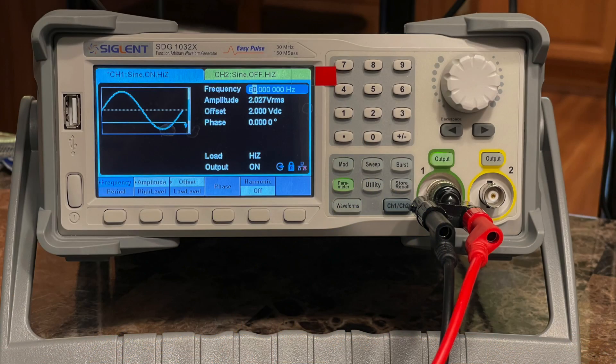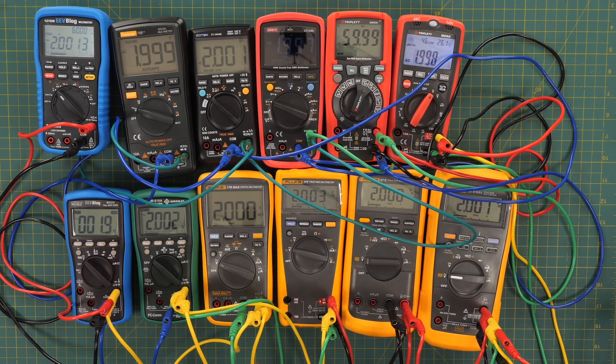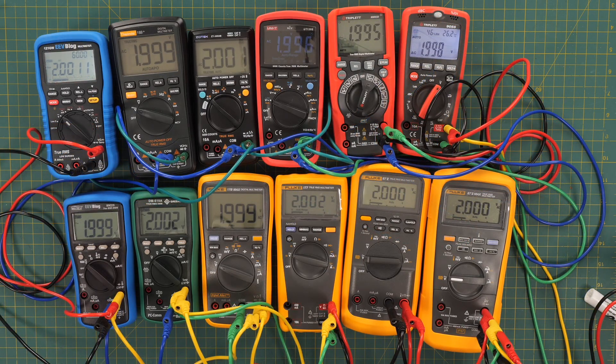Now I'm going to use my arbitrary waveform generator to generate 2 volts AC at 60 Hz sine wave and check how these meters do on AC. We're using the EEVblog 121GW, which I discovered in my 50,000 count reviews has the best accuracy specifications of all the 50,000 count meters, to adjust the waveform generator as close to 2 volts as possible. We have 2.0011 volts, and you can see how it turns out on all the meters.